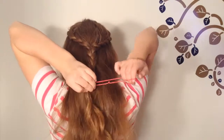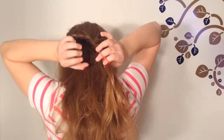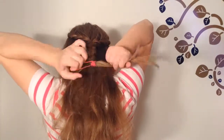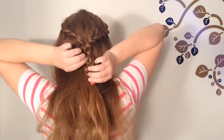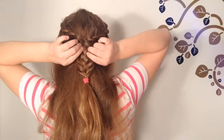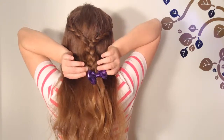When you're finished, tie it with an elastic. Pull the feathered strands apart from the braid and pancake them. If you want, you can take the elastic out and add a clip on instead.